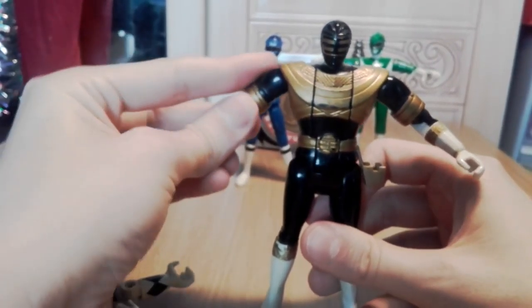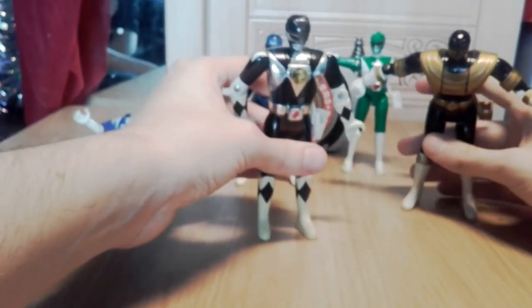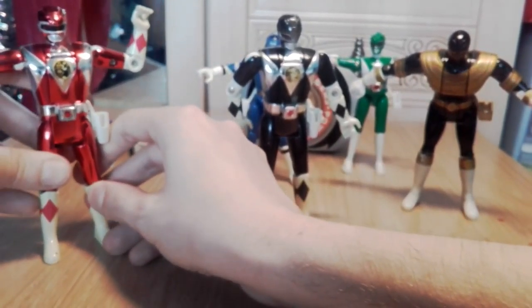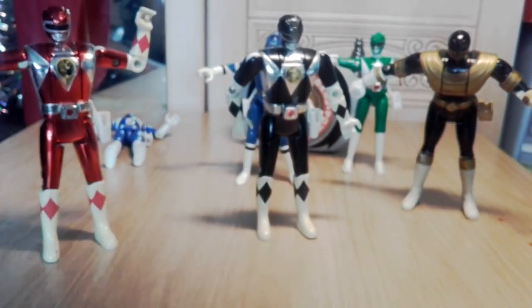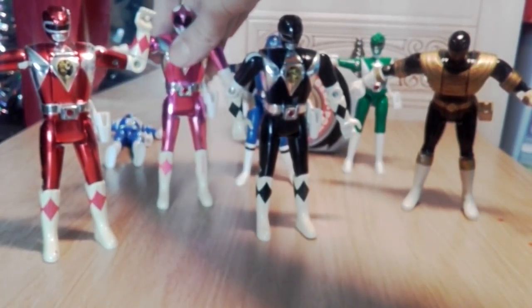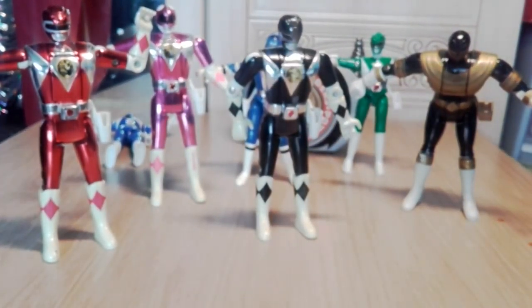He's a really cool figure with a golden black colour thing. These figures are really unsteady on their feet. Always noticed that a good chunk of him is black, not gold - as a kid thought it made as much sense calling him the gold ranger as the black ranger.